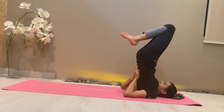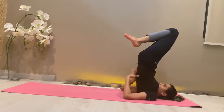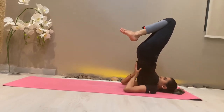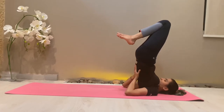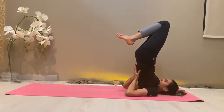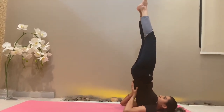Only the back of the head and the neck, the shoulders, and the back of the arms up to the elbows should rest on the floor. As you can see, my spine is up completely — only my neck, my shoulder, and my arms are on the floor.